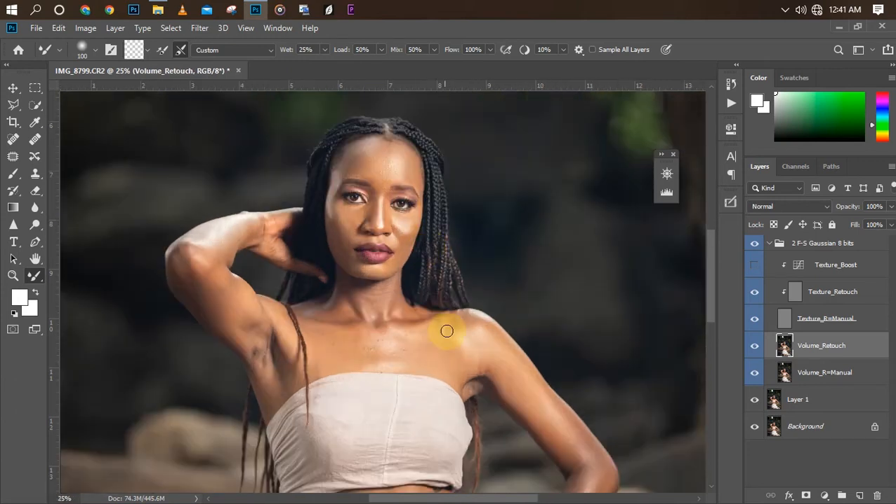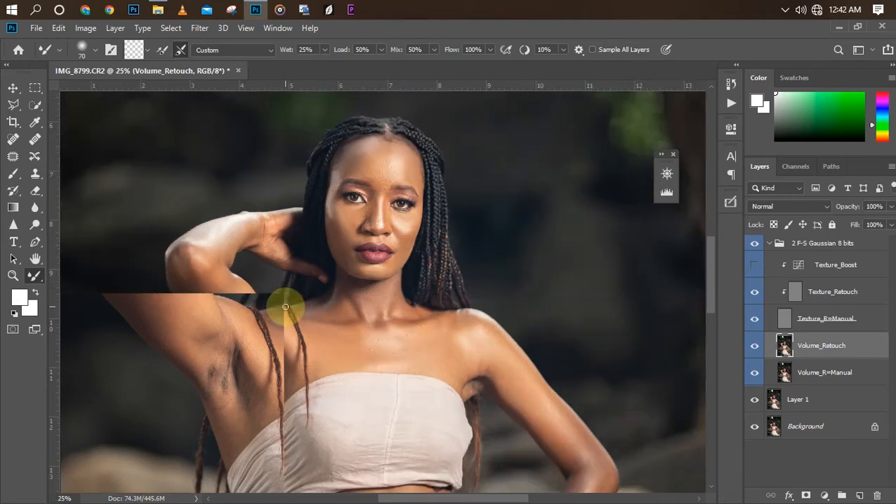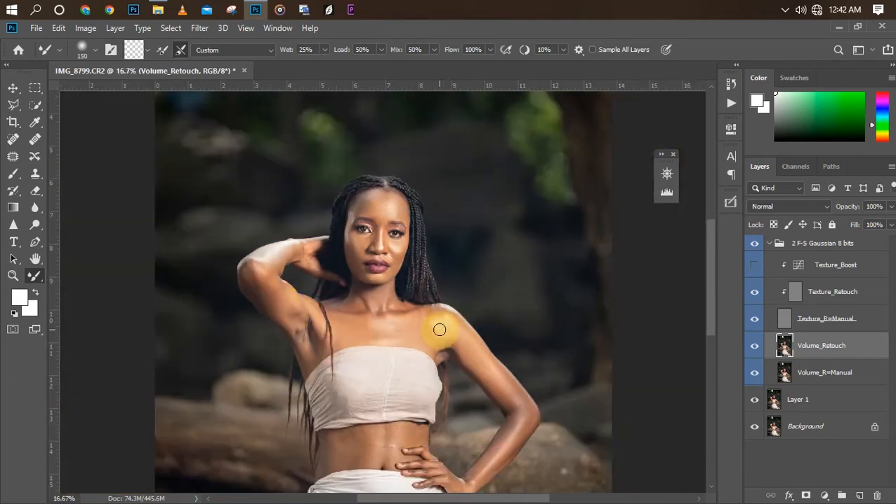I'm done with the face — let's go to the chest. Just repeat the same step, gently smudge over it. Don't stay in one place for too long or you are going to destroy the texture in that particular area, so just little by little. Make sure your highlights stay on highlights and shadows stay on shadows — don't drag from highlight to shadow. Now let's go to the arm; as you can see this is fast retouching, not something that will take much time.